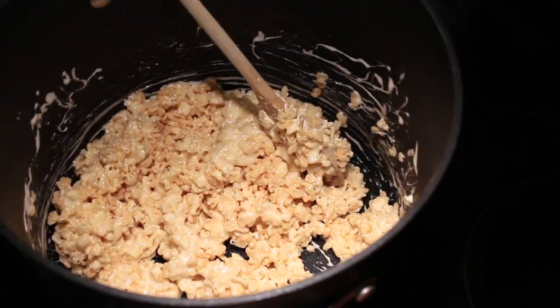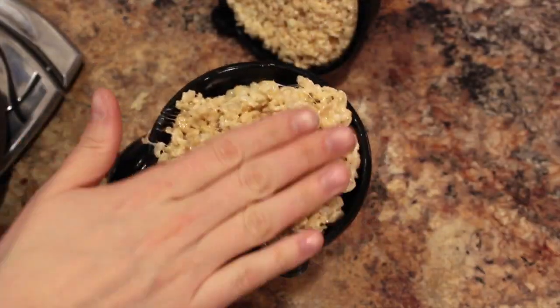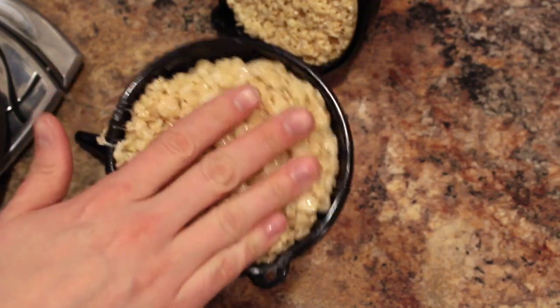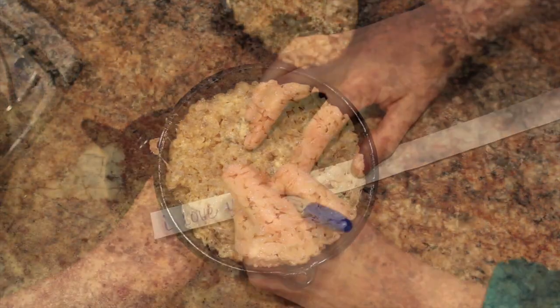The product you're going to need are Dollar Tree funnels. You get three of them for just a dollar at the Dollar Tree. I put butter in them so the mixture wouldn't stick, and then I just take my mixture and firmly press it in — really hard — so it goes into all of the sides and really takes the form of the funnel.